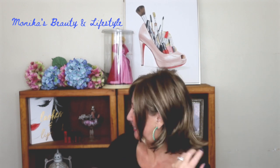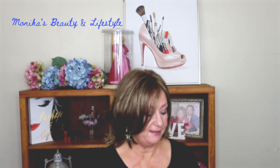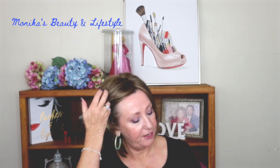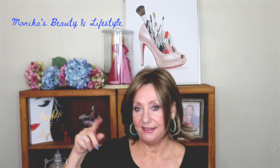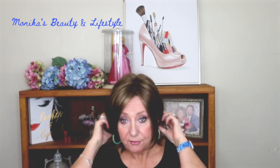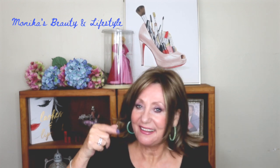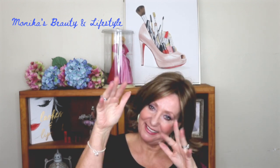I think this is really cute — this is the Alia by Jon Renau. I'll link all the information below. Again, thank you so much to Wig Studio One for sending this to me. I think it's really cute — what do you guys think? Thanks so much for watching, I'll see you next time!